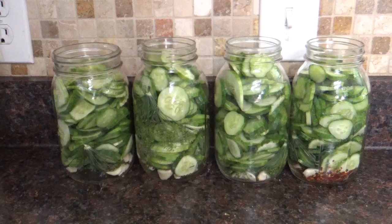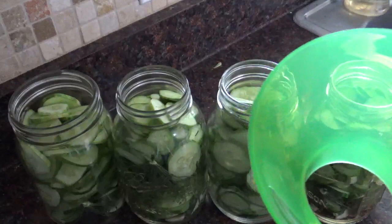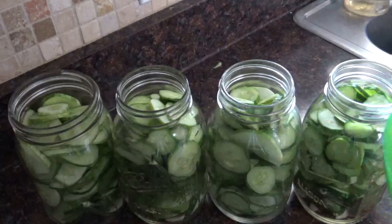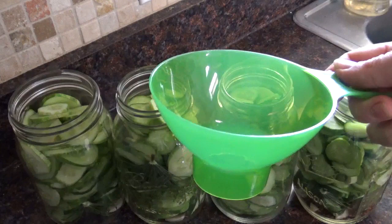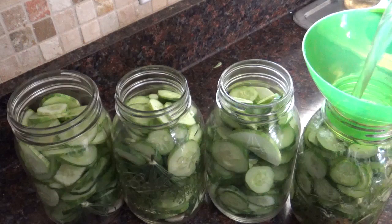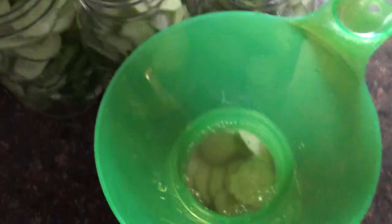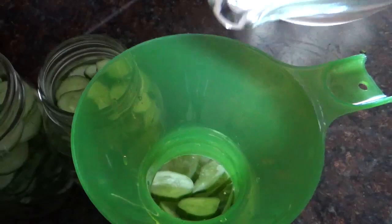Now they are all prepped and ready for the brine. As soon as the brine has cooled to room temperature, we'll fill them up to the top, put the lids on, and pop them in the fridge. The brine is cool now, so we're going to pour it into the jars. I'm using a canning jar funnel — you can do it without, I'm just terrible at spilling. Pour it in just until the liquid gets to the bottom of the rings. You'll see air bubbles coming out at the bottom; give it a little tap to help dislodge them. Make sure all the cucumbers are covered.